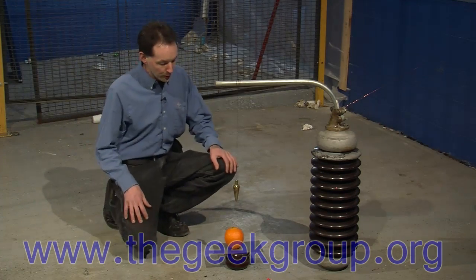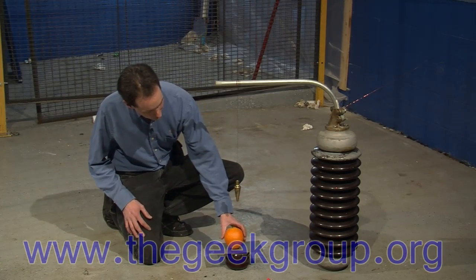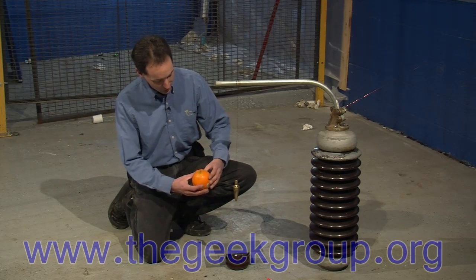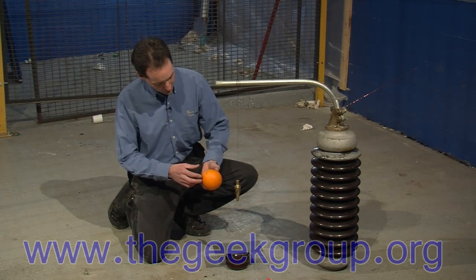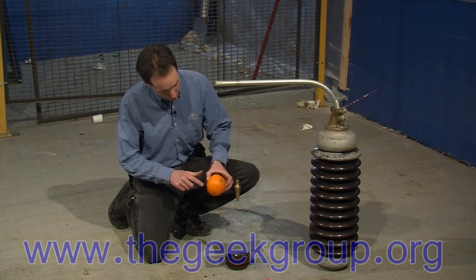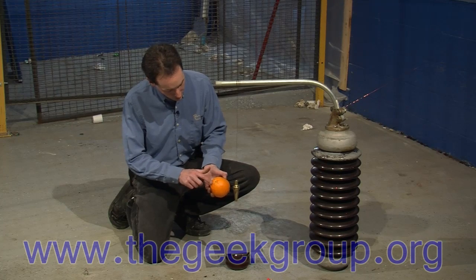All right, well, it started to sweat quite a bit, and it's very soft — very, very soft to the touch. It smells kind of bad, but a little citrusy. You can see the electricity went in the top here. You can see the scorching, and then on the bottom, here's where it went out, headed to ground.